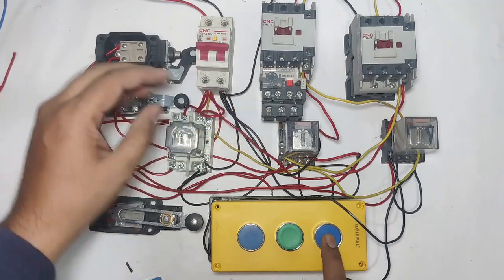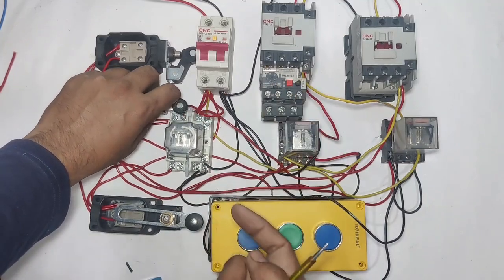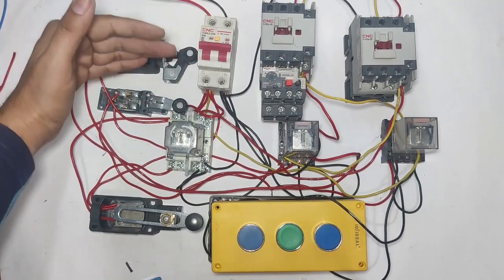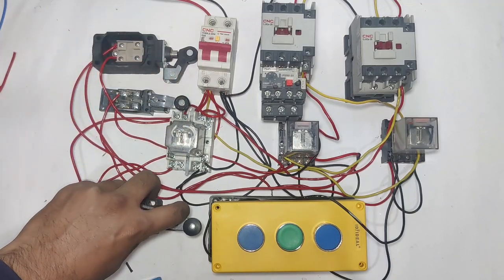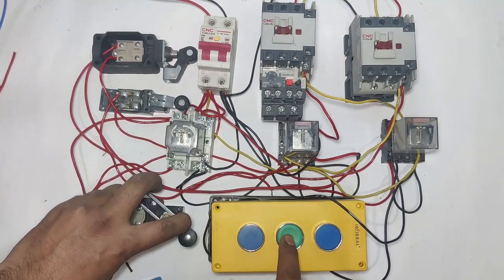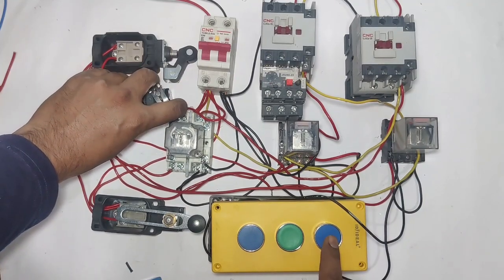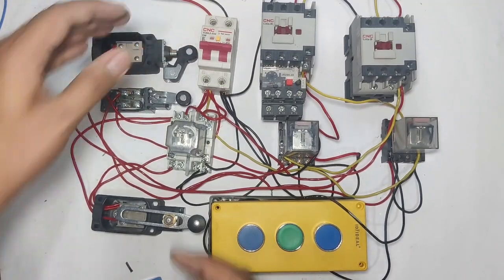Now the lift is on the first floor. If you press the up push button, the lift will go up. When the second floor limit switch operates, the lift will stop. If you press the ground floor button and the first floor limit switch operates, the motor will stop. If you press first floor, the lift comes to first floor and stops. If you press second floor, the lift will stop at the second floor.